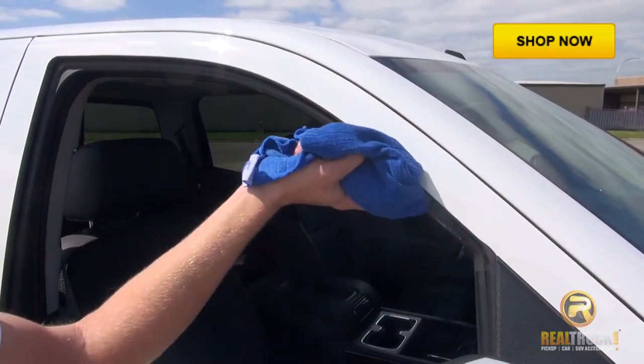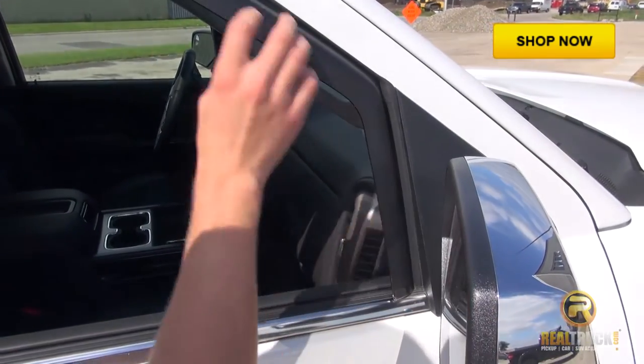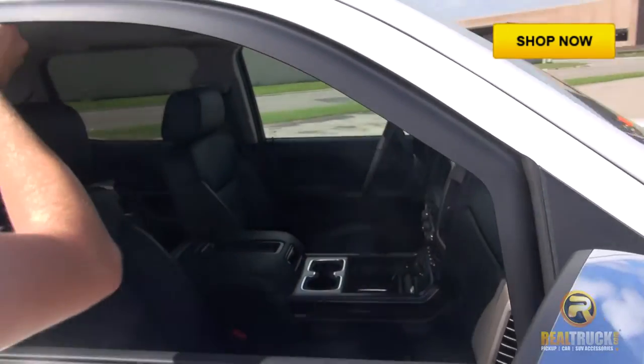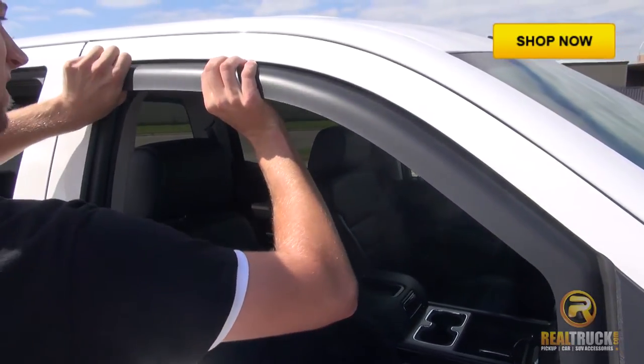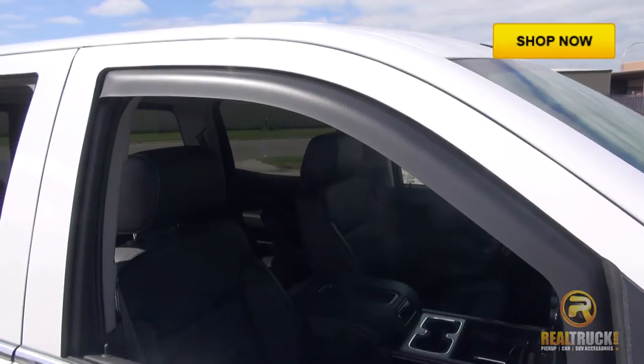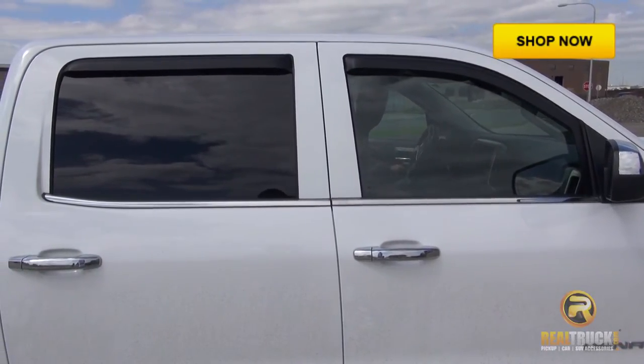Clean the inner part of your window with the damp rag. Insert your matte black window deflector into the front window's forward groove, and just slightly bend your deflector until it fits snug into the channel. Roll your window up and down to get a proper fit.